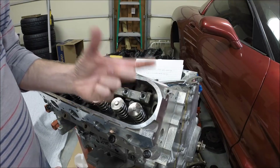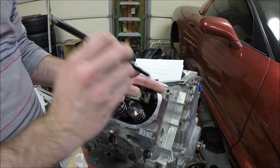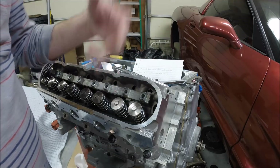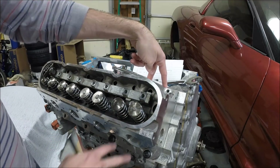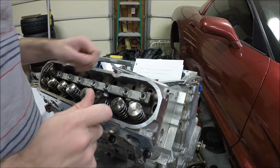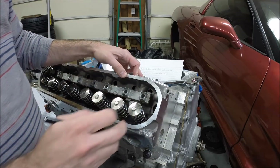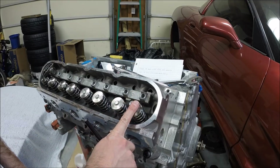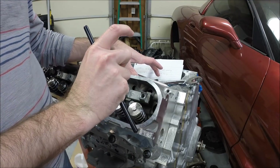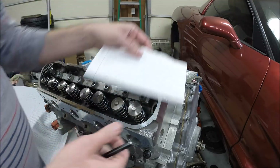If you saw my previous video about how to disassemble the factory lifter, flip the internal components, and make it a solid lifter so the internal plunger doesn't compress — I'd suggest you check that out first. I've installed two lifters for this cylinder, which would be number two on the passenger side. As we're measuring for the proper push rod length, we need to make sure the camshaft is on the base circle — the lowest point on the cam — to get the proper push rod length.